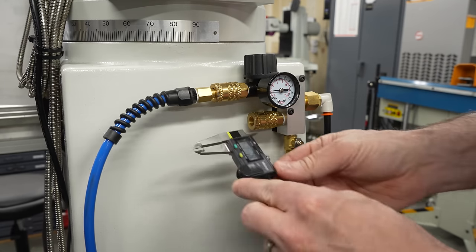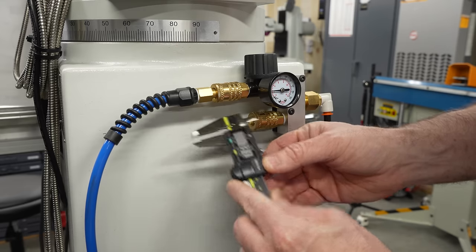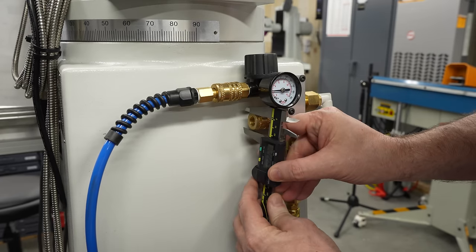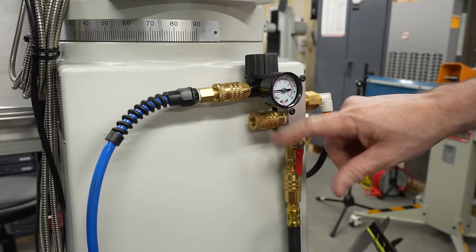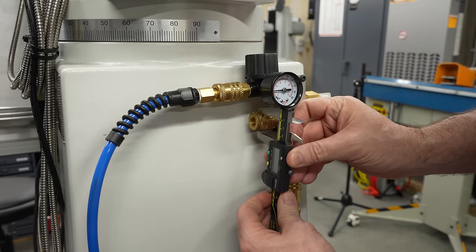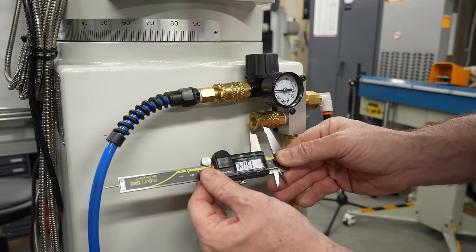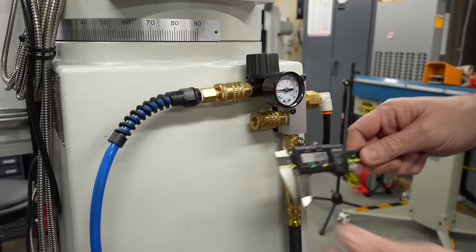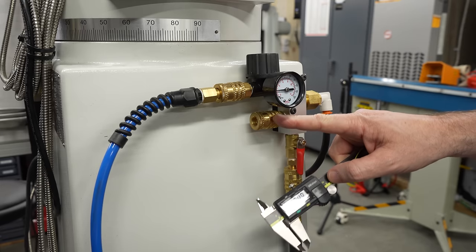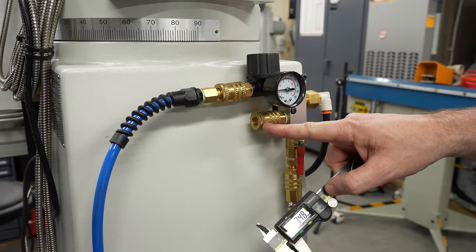I need some dimensions here. There's a little hole in the end and I'd like the cap to fit into that and plug it. I also want it to fit over the outside, and there's a little reduced area here that would be perfect for a little ring on the cap to snap into. I'll take all these dimensions into the computer in Fusion 360 and try to design something that will fit over the end of this.